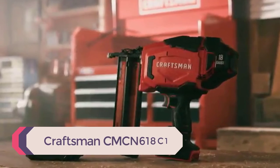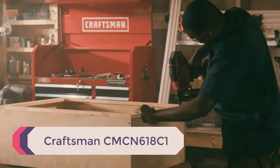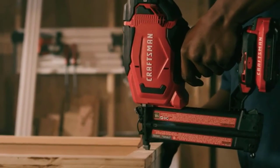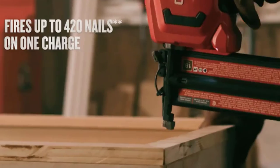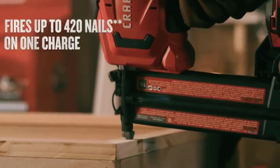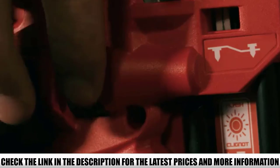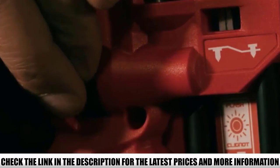Number 1: Craftsman CMCN618C1. The 20V Craftsman CMCN618C1 cordless brad nailer is designed for professional craftsmen who need a dedicated and reliable tool to carry out trim work and install crown moldings without the hassle of bringing additional accessories such as hoses and air compressors to the job site.